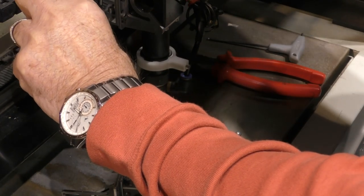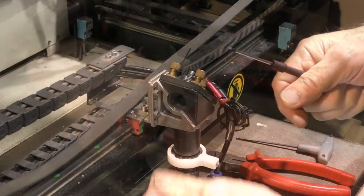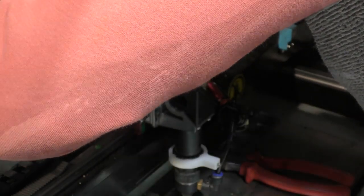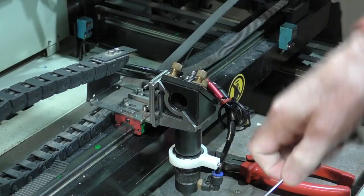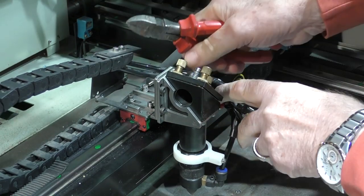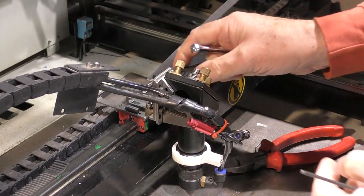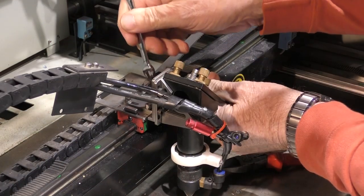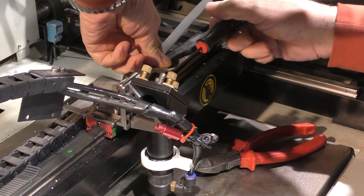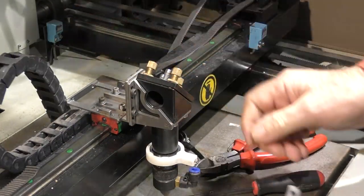First thing I'm going to do is take the belt off and we need to keep that little bracket. We'll remove the cable chain bracket tie wrap on there. That will give me access to the other end of the belt. Just loosen off the lock nuts. So that's the belt loose - we'd better just remove that completely.